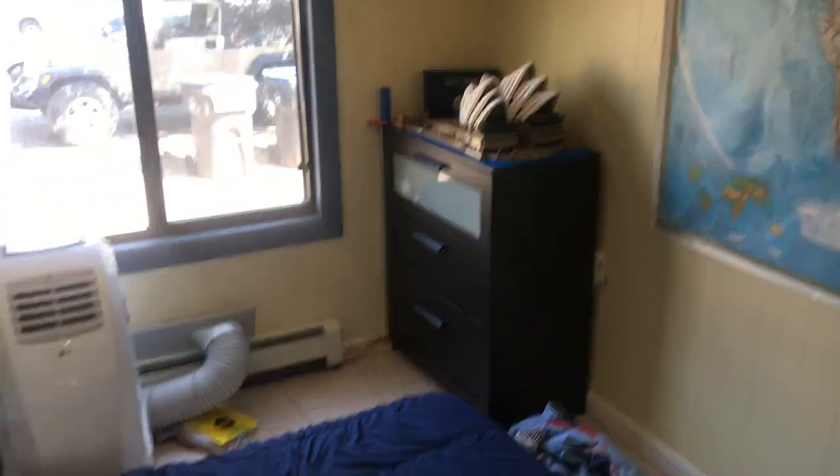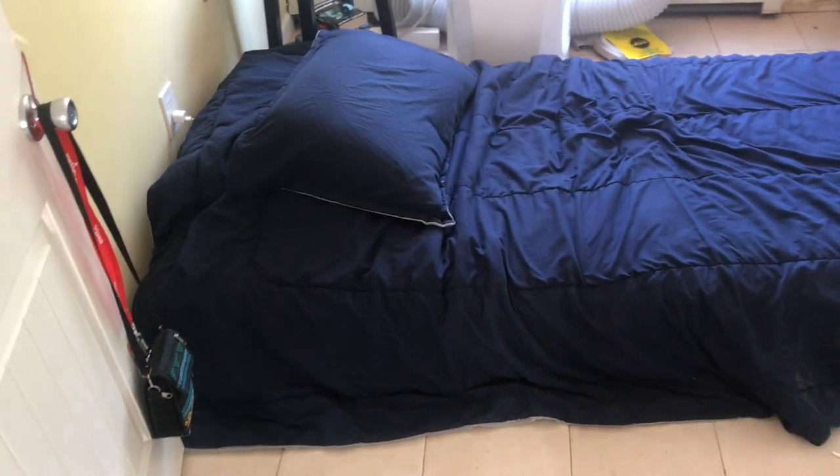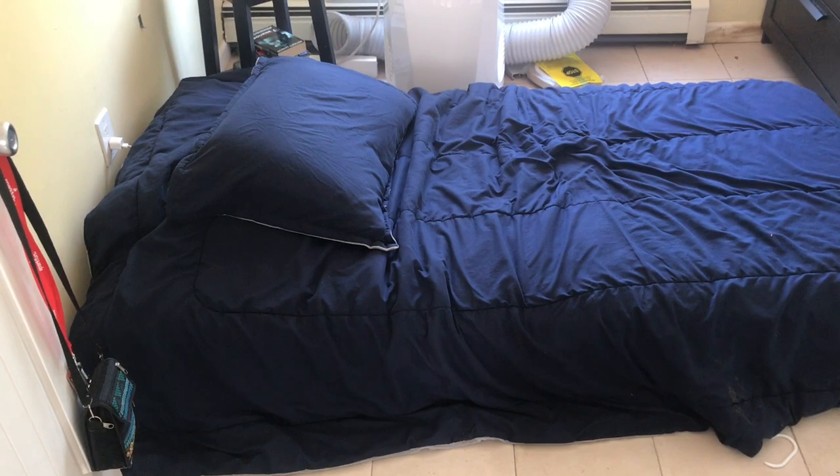As you can see, in my room, I need a bed. So that's the plan today.